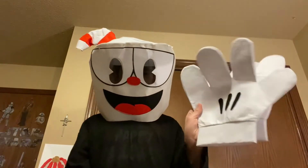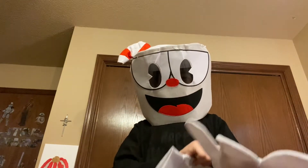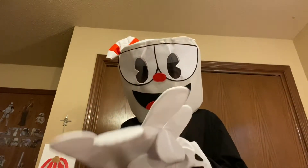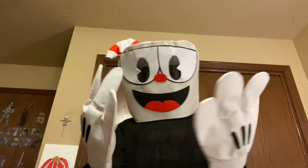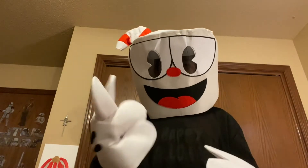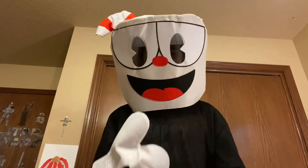The last step is putting on the gloves. I have to put two fingers in one finger hole because the gloves only have four fingers. You can decide which fingers you want to put in one hole — preferably the middle and ring fingers. Now you'll look like Cuphead!